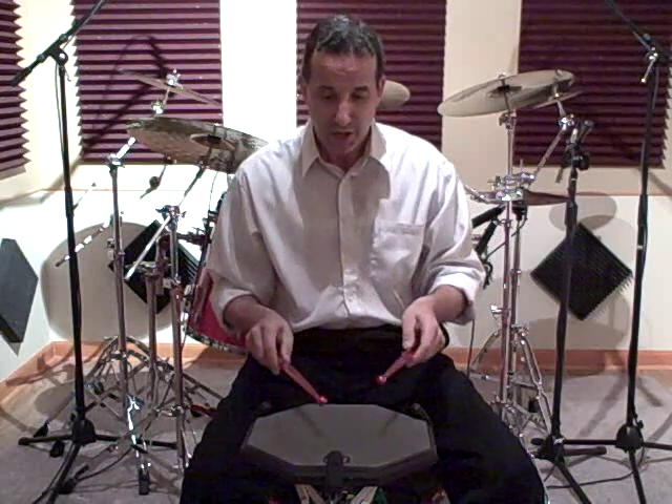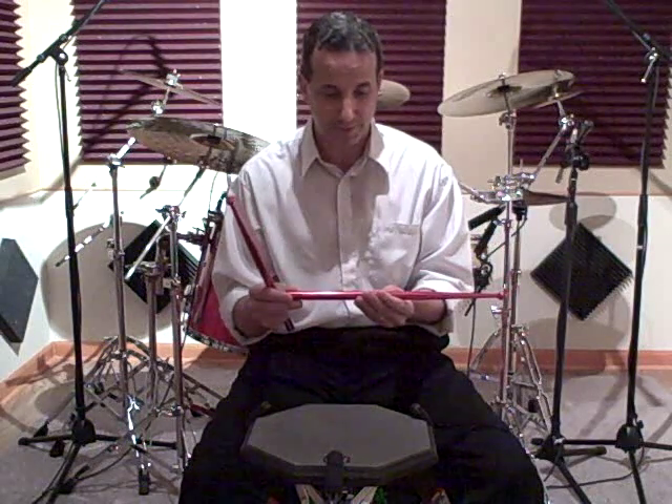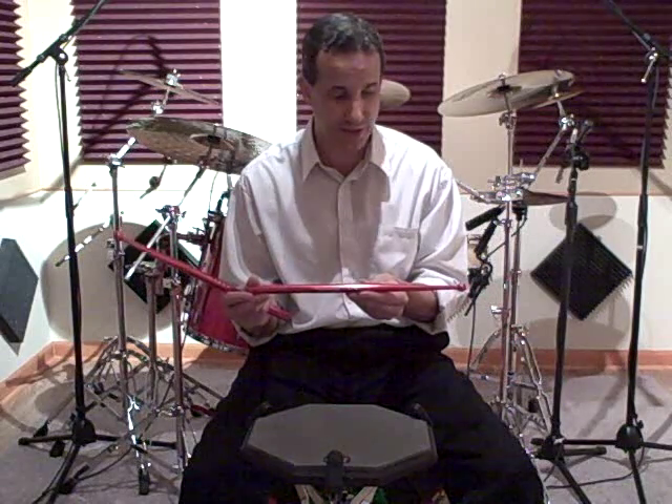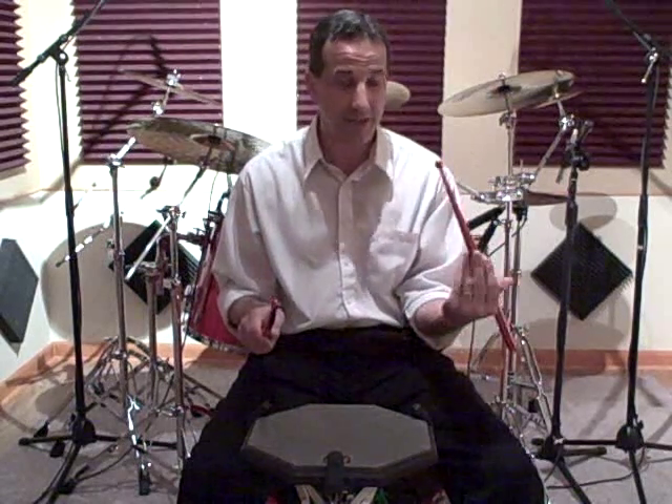I think these things are great. These are used on the practice pad and the first thing you'll notice about these sticks is obviously the weight. I'm using the aluminum 6 ounce model. The second thing you'll notice is the pristine manufacturing of these. They are immaculate. They feel very good and the rebound is awesome on a practice pad with these.